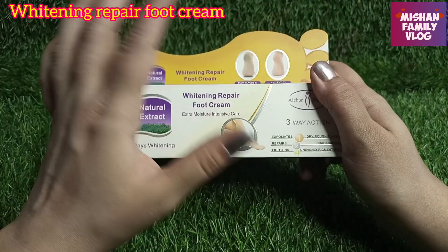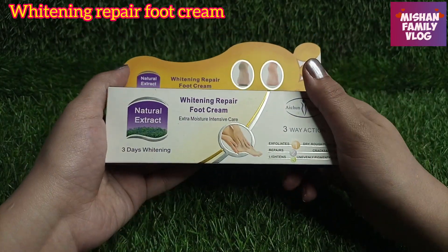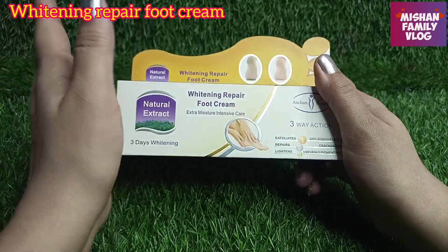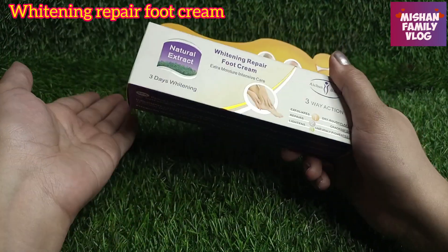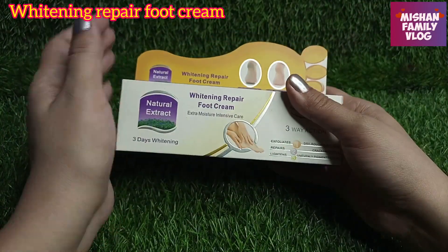This is a whitening foot cream and it has a lot of natural extracts. They claim 3-day whitening effects, but in reality there is no cream that works that fast on your skin. It is necessary to use it for 10, 14, or 15 days to see real results on your skin.